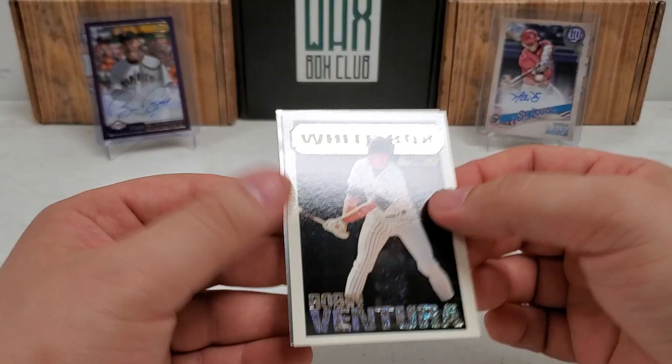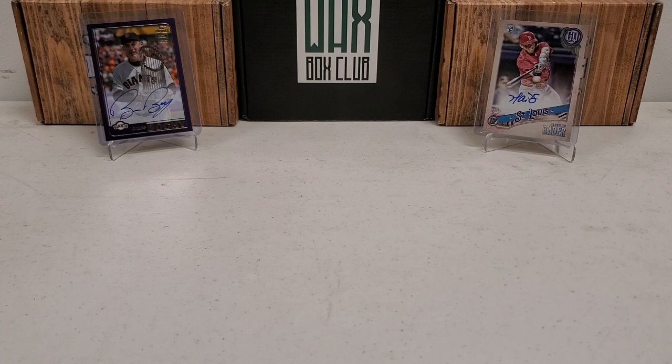Probably the two best cards of the entire break were the Austin Martin first Bowman chrome and definitely the Topps Black Gold Robin Ventura — one in 72 pack pull, so not too bad. Please do me a favor: like, subscribe, share, and click that bell notification button to be notified of future videos. Lots more coming. In the description below you can find my email address, mailing address, and Instagram handle. Have a great day wherever y'all are at — see you next time!